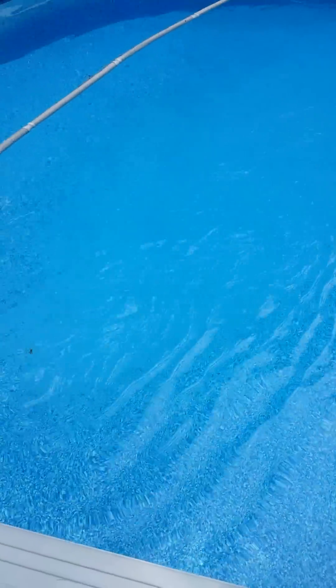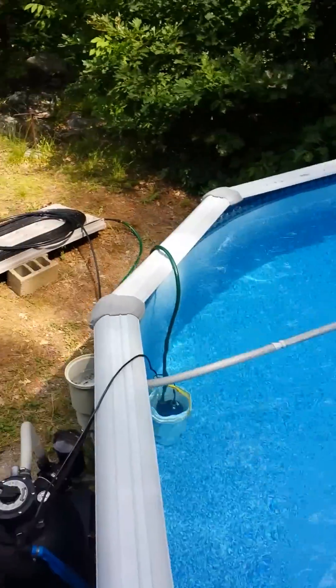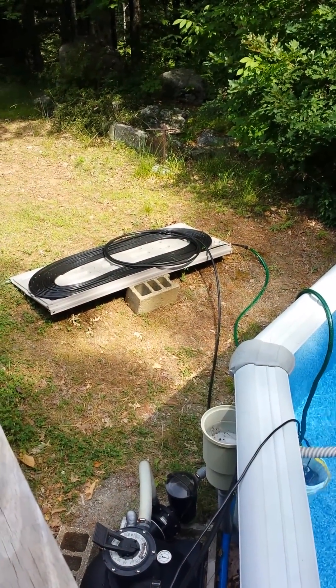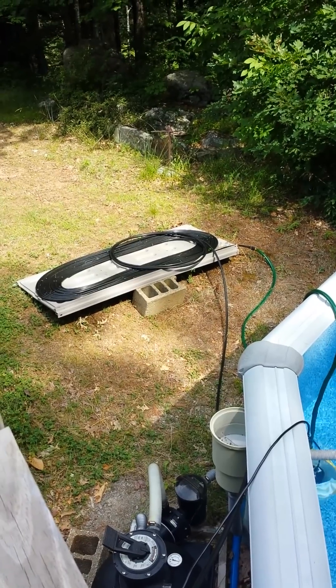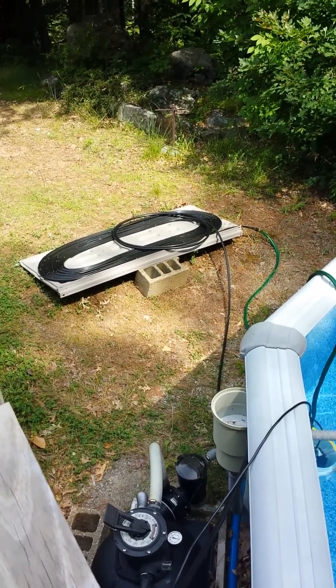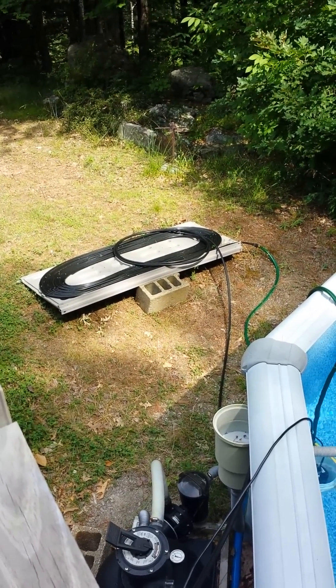Hey folks, it's 10 a.m., six days after I built the solar heater. It's still there. I have made some changes — I added the additional footage of hose. I couldn't fit all 200 feet on the reel because it started to get kinks in the hose, so I added that on top.